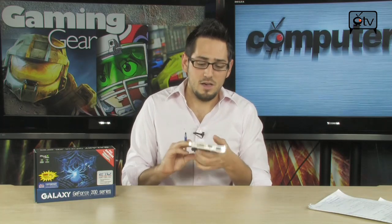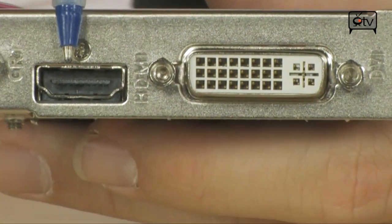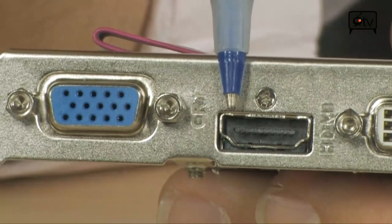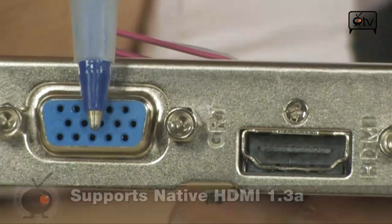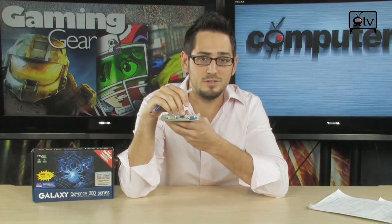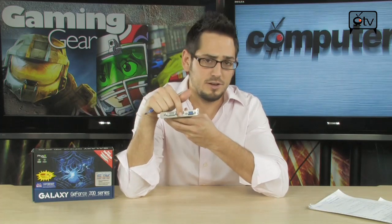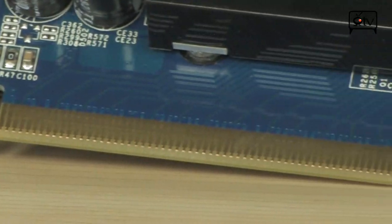As far as connectivity goes, you get a dual-link DVI port that does up to 2560 by 1600 at 60 Hz. There's also an HDMI port for 5.1 channel HD audio and 1920 by 1080p video out, and a traditional 15-pin D-sub VGA port for hooking up a CRT or an LCD without DVI. Multi-monitor support is available, but no adapters are included in the box, so if you have two DVI monitors you'll need a VGA-to-DVI adapter.